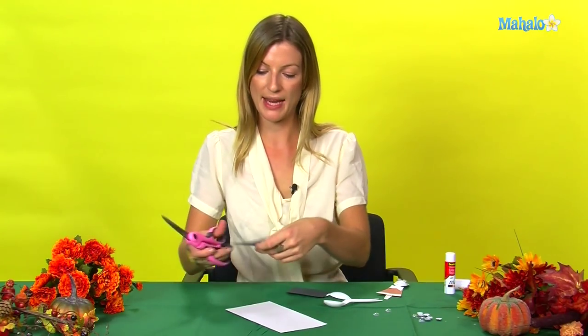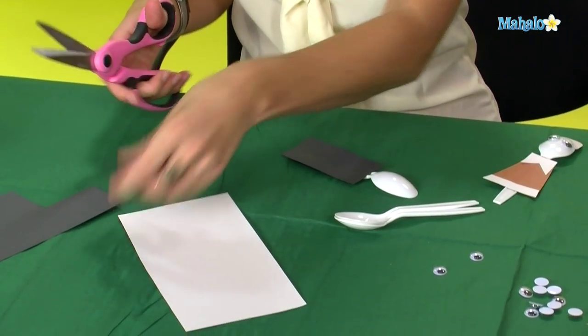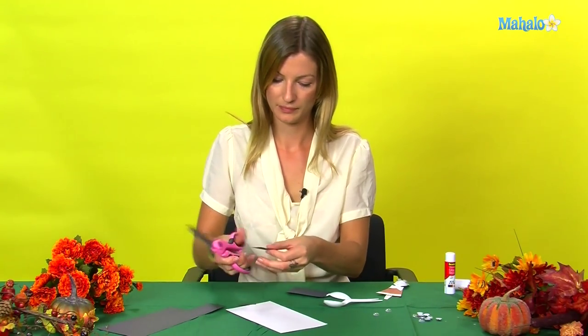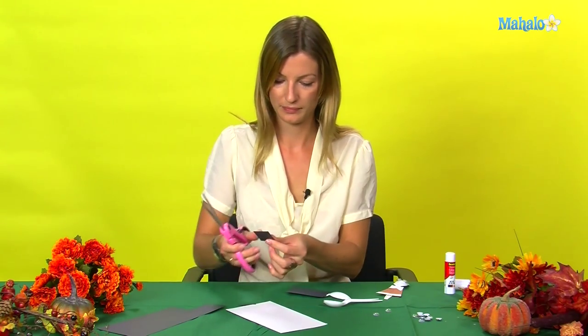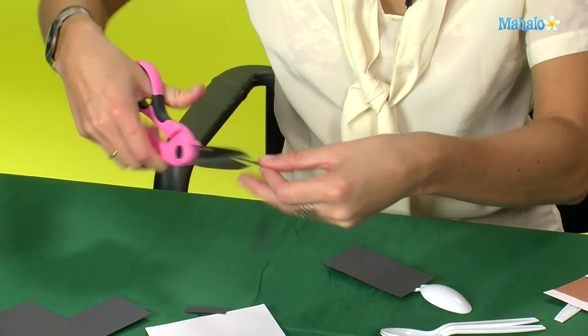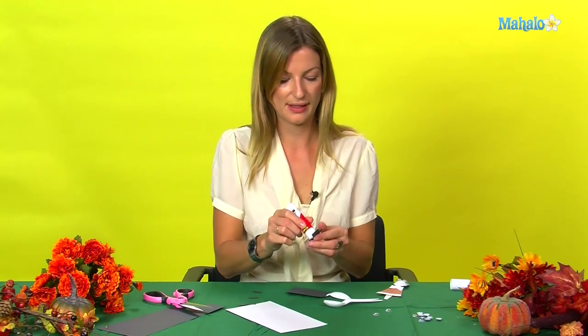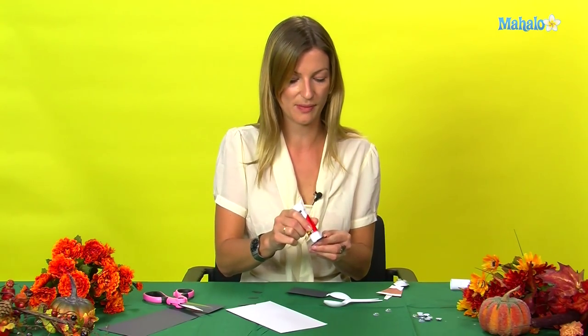The next thing we're going to make is the hat. Just cut this out of your colored paper, and then glue this to the top of your spoon.